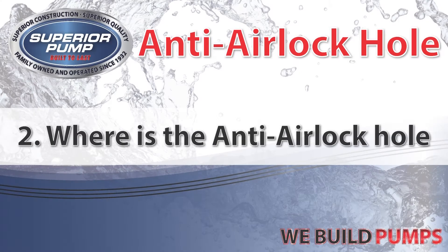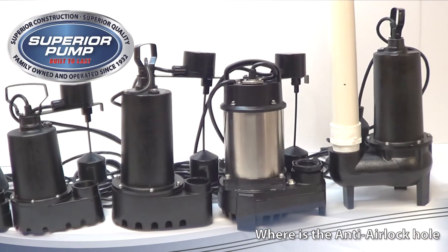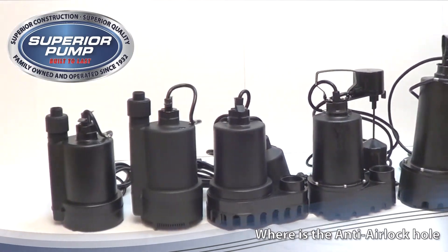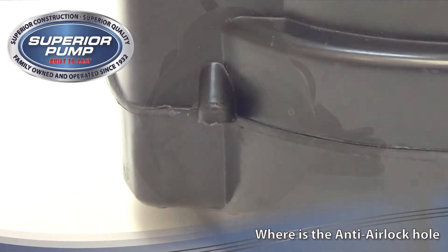Next we will look at where the anti-airlock hole is located. Every submersible Superior pump features a built-in anti-airlock hole. This hole is located at or near the discharge of the pump. We have featured a video of each pump so that you can easily locate your anti-airlock hole.